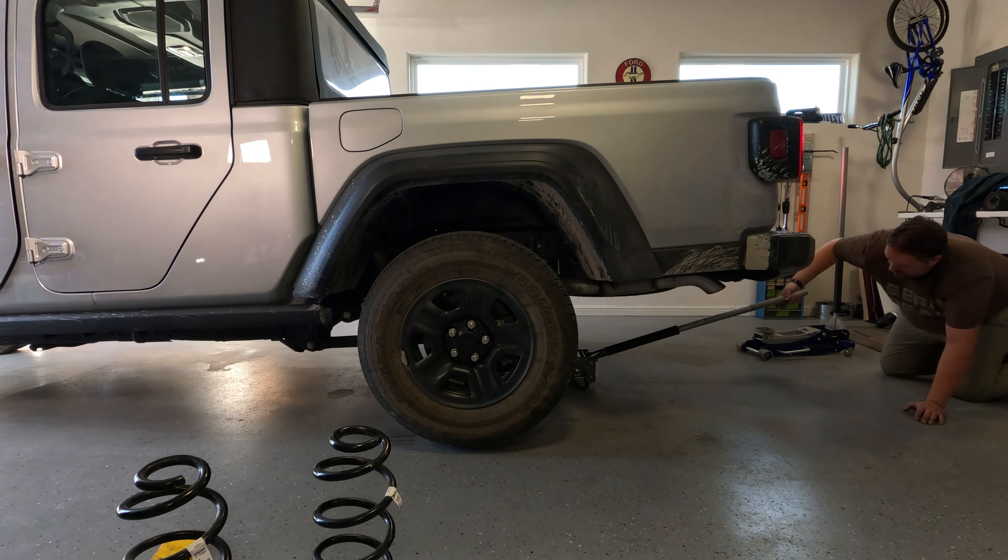We've got our springs out — these are the original sport springs, and these are the diesel Rubicon springs. They look to be almost identical in height. The one thing we noticed is there are more coils on the Rubicon, and they're definitely thicker. The camera may not pick that up, but if you look at the end cutouts, the thickness of the Rubicon spring is a lot more — it feels like about 20% thicker — and it feels like it has more dynamic range.